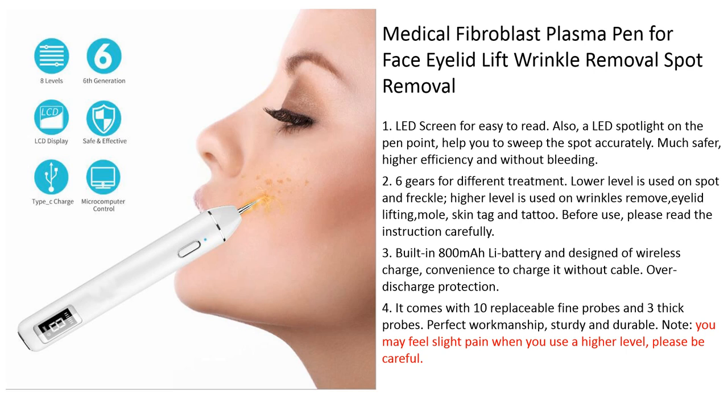Second, power level. Low level is used on broad and delicate areas. Higher level is used for wrinkle removal. Higher levels provide more lifting gain and tighter results overall.